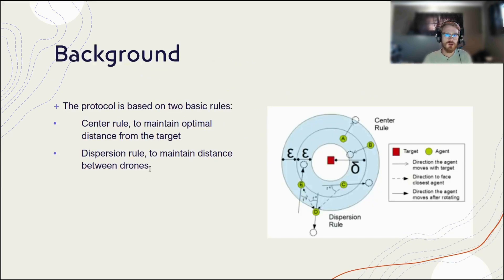The protocol itself is relatively simple. There are two rules. The center rule maintains optimal distance from the target, which is this red square here, to keep it within this donut that is defined by an epsilon and a delta. It's basically to make sure that they stay an appropriate distance away from a target — not too far away, but not too close either.